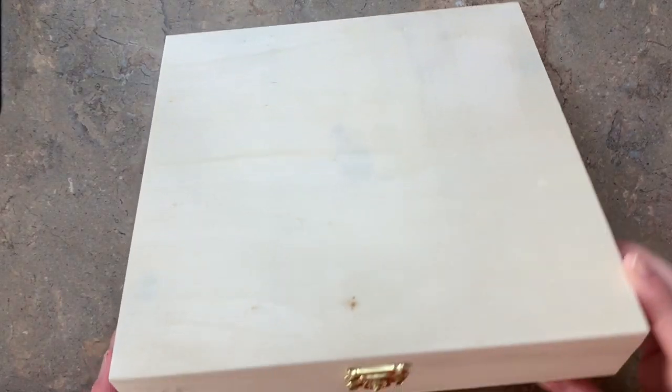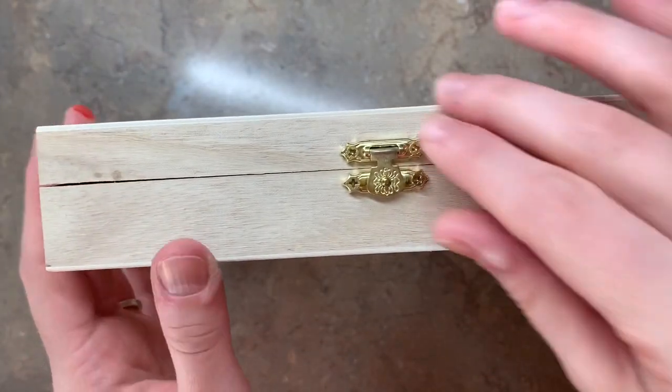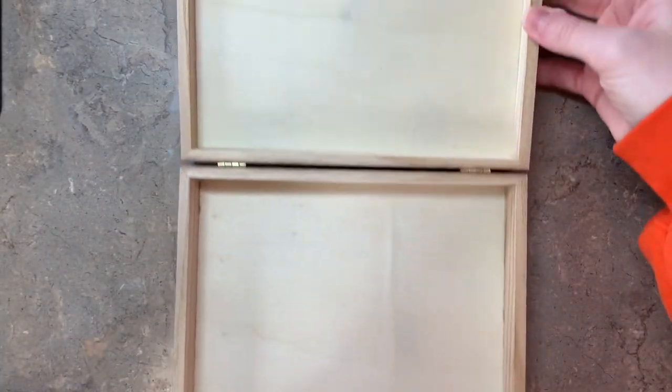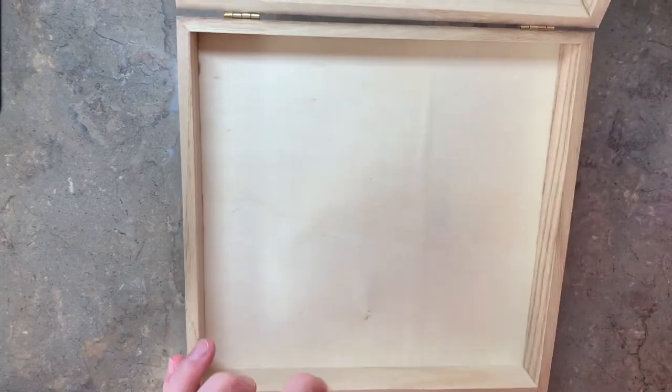Hello everyone! Today we have this nice beautiful wooden box as a blank canvas. Let's see what I can come up with. Before I begin, be sure to like and subscribe and let's get started.